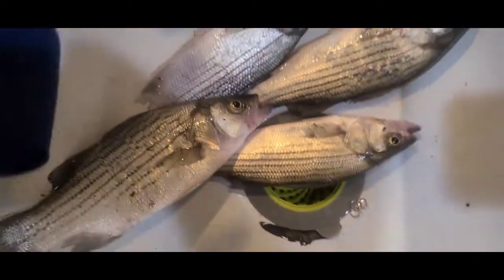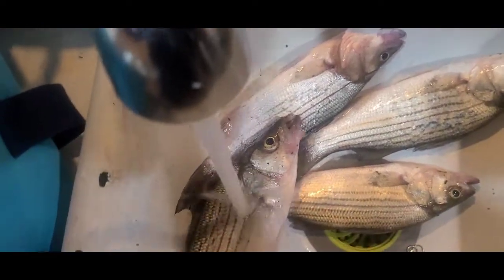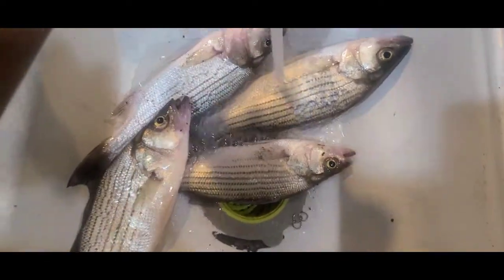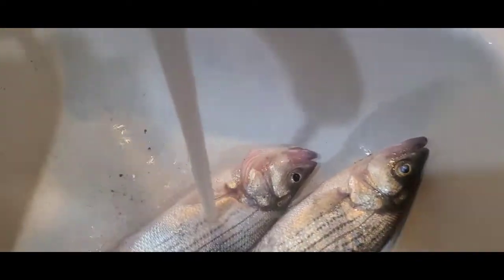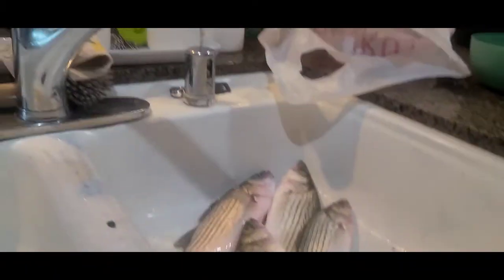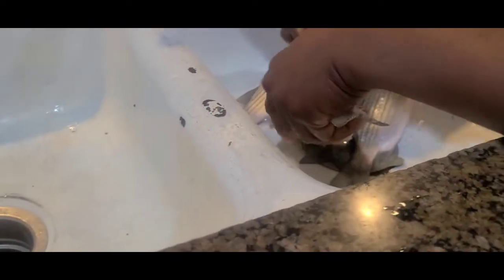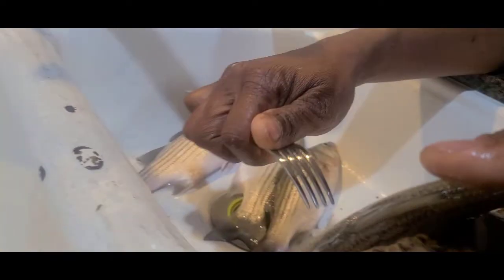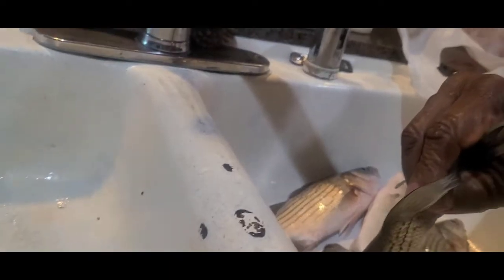First thing we're going to do is rinse these babies off here. Haven't done this in a while since Indiana and Oklahoma. Rinse all this river goodness off of them. What I'm doing now is this is slimy — I'm taking a fork. You got to scrape.